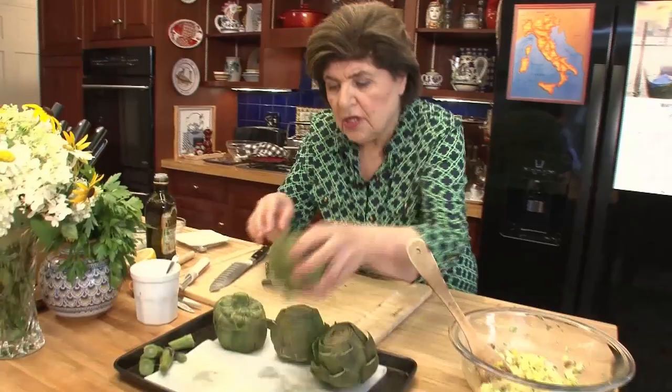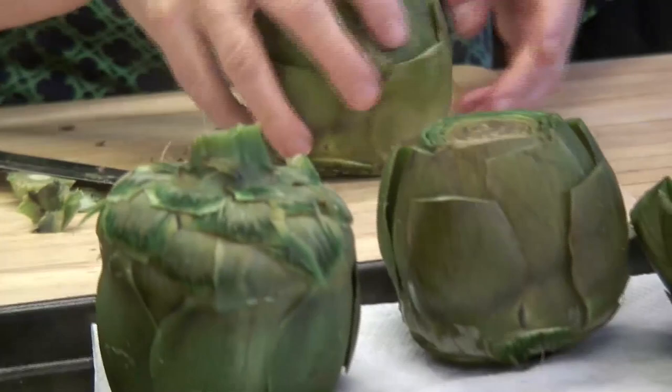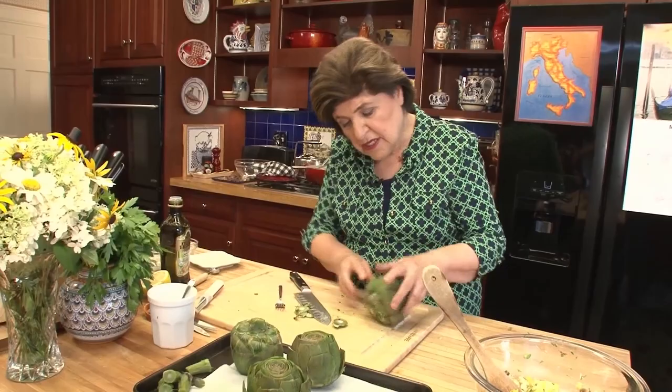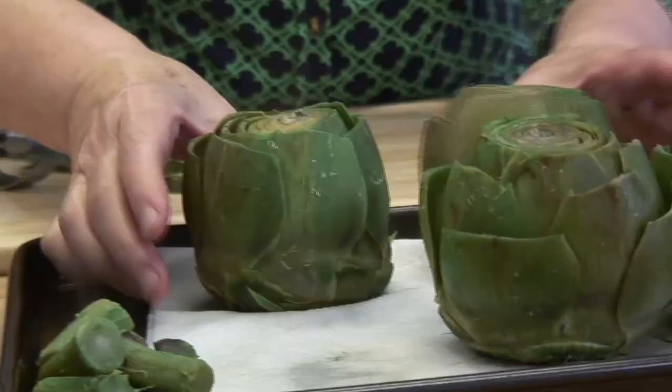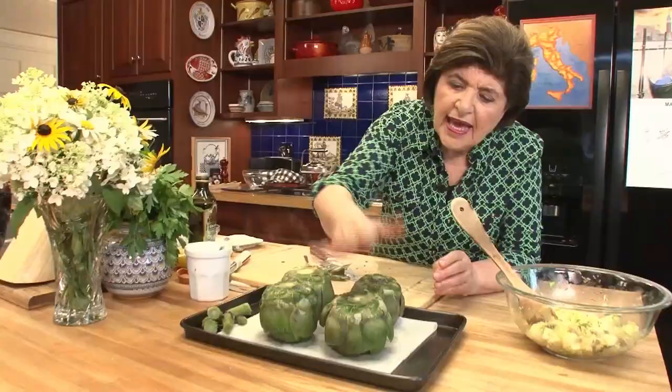Check the artichokes — make sure that they stand upright. If they don't, you want to do a little trim job on the stem. Sometimes they're just a little lopsided looking, but that's part of their character. So there are the four beautiful artichokes. We're going to turn them upside down to get the excess water out, and when they're cool enough to handle, we're going in for the choke.